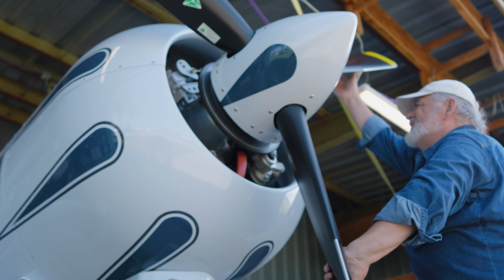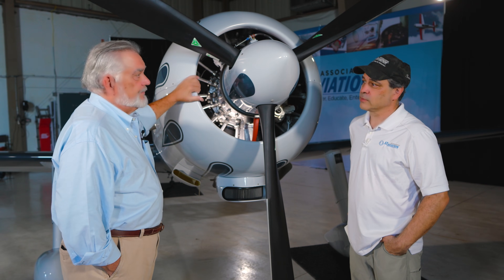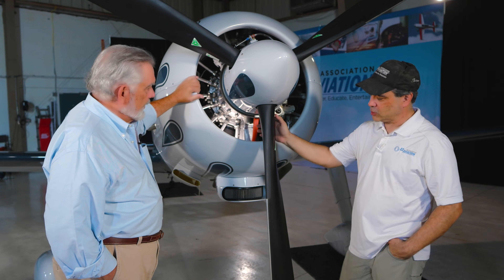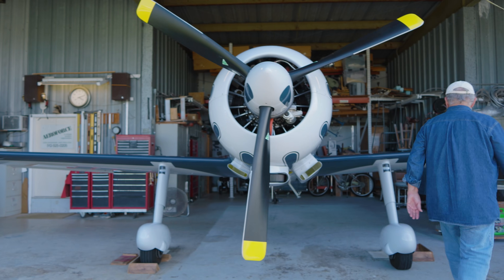It puts out just gobs of horsepower and gobs of torque. This is a really big prop, and it needs all this length and this pitch to be able to hold the power. Let's talk about the prop for a second. I noticed that this prop is pretty different from other airplanes like this that I've seen with this engine.